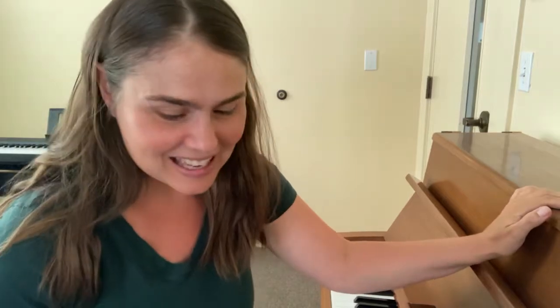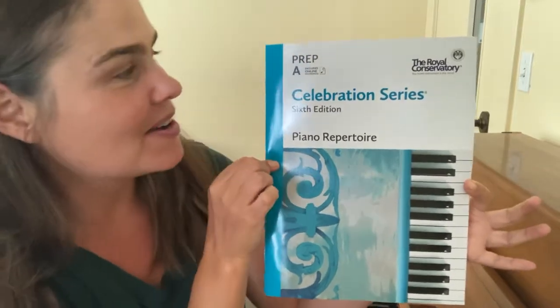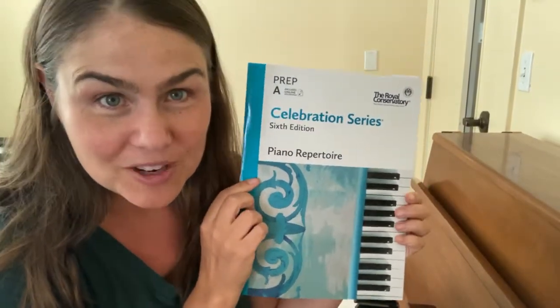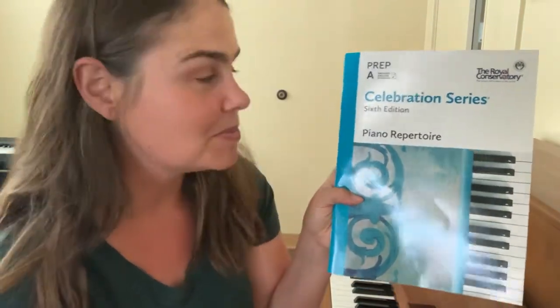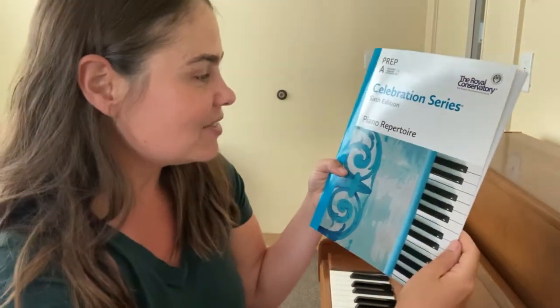Hello fellow piano people, it's Ida from Music with Ida. I'm very excited because yesterday in the mail I got my copy of the Royal Conservatory of Music 2022 piano books, and I thought it would be a fun project to familiarize myself with all the new repertoire and do a little video of my first impressions of each of the pieces.